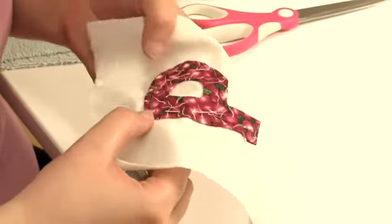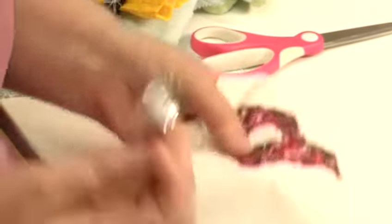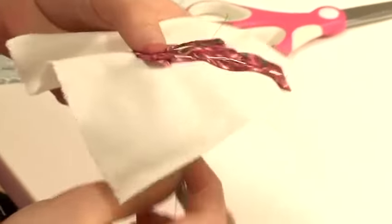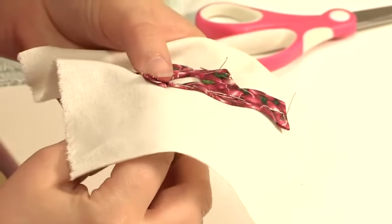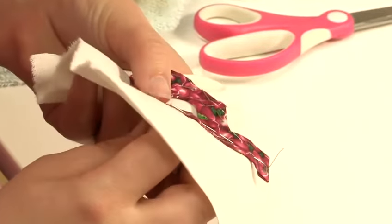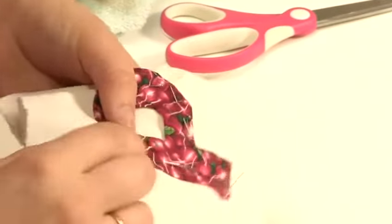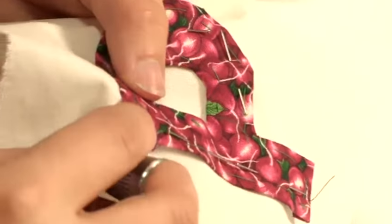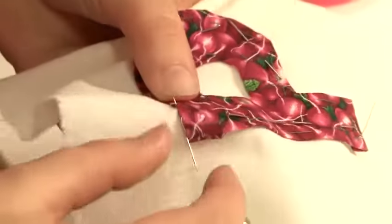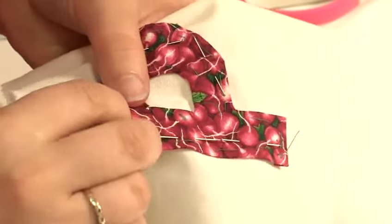I classify this as invisible because the stitch is as hidden as possible. Starting with the knot at the back, you want to come up right on the edge, catching a minimal few threads of the P. Going back under, taking a few threads of the backing and coming back up onto the P. Continue round.